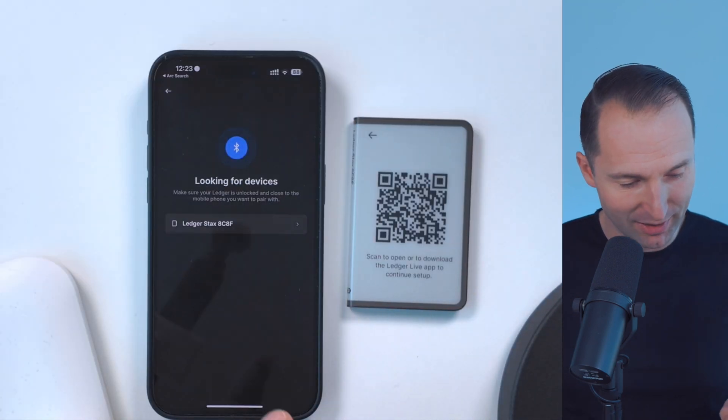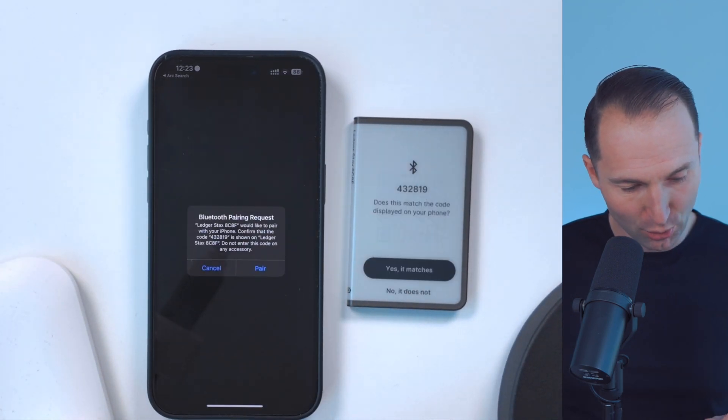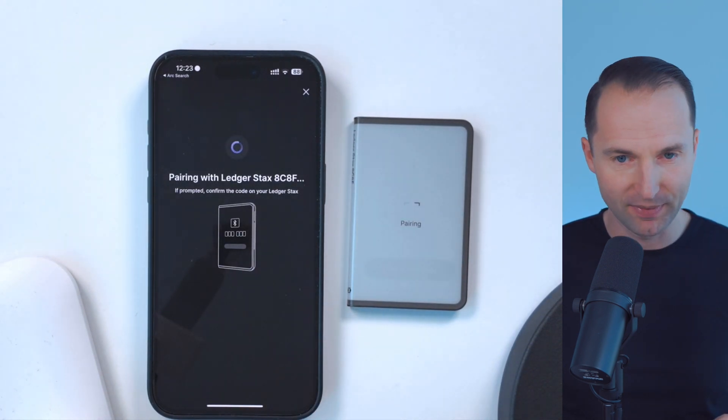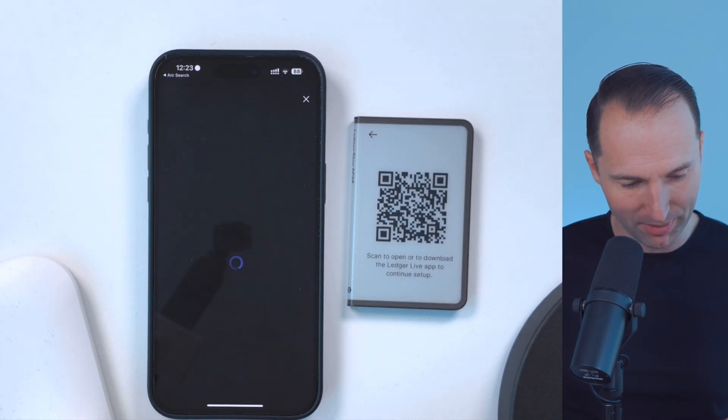Ledger Live would like to open another application. In case you don't have the Ledger Live app, it will take you to the respective app store to download. But in my case, I already have it on my phone. Click on allow and boom — it will start looking for another device. And you can see already it has identified Ledger Stax over here. Go ahead, click on connect. It will ask for a Bluetooth pairing request — I want to go ahead and pair it. It will pair up just a second.